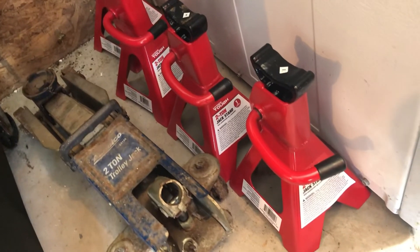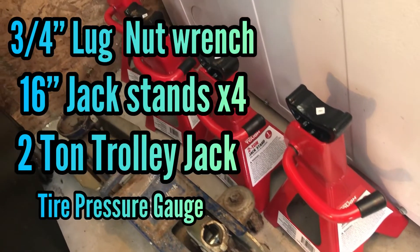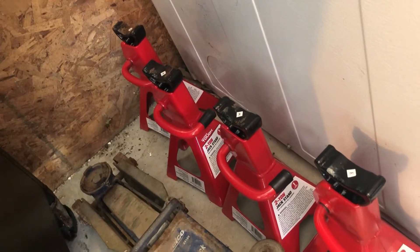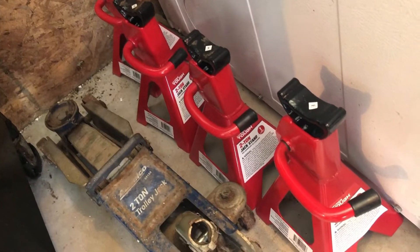Chris Bassett here and I'm going to rotate the tires on my Ranger today. I'll put a list of all the tools I used on screen and in the description. If you notice that your tires are making noise or vibrating, maybe it's time to do a tire rotation. Let's get into it.